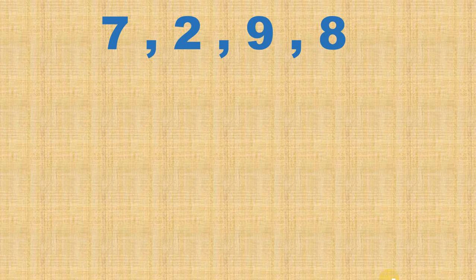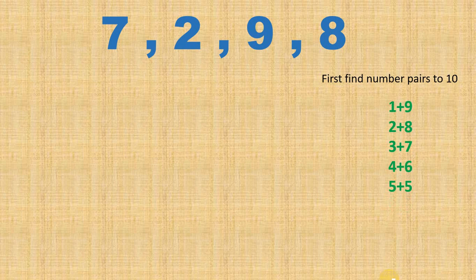I have the numbers 7, 2, 9, and 8 in front of me. Before starting, I want to tell you that we have to find the number pairs first. We are going to add these numbers through number pairs to 10. So these are all the number pairs to 10, and I have to find which is the number pair here — 2 and 8 gives me 10.